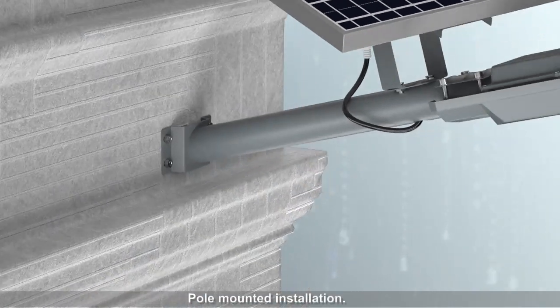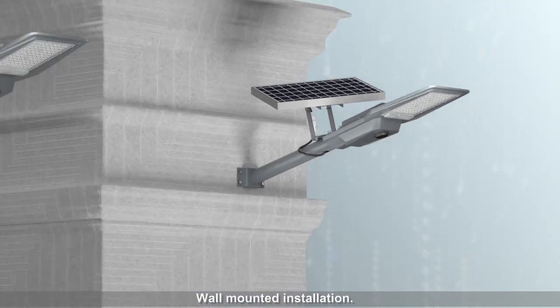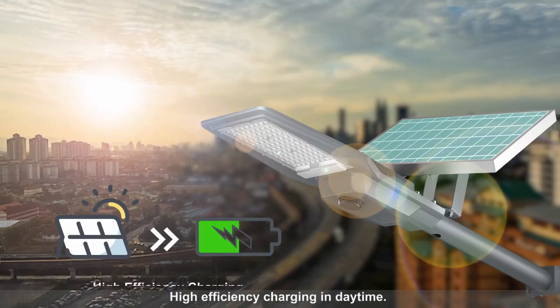Hole-mounted installation. Wall-mounted installation. High-efficiency charging in daytime.